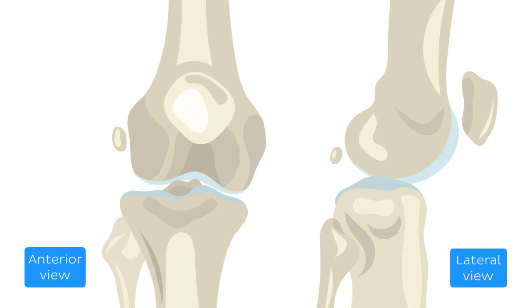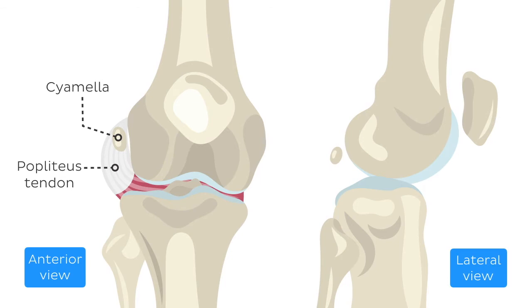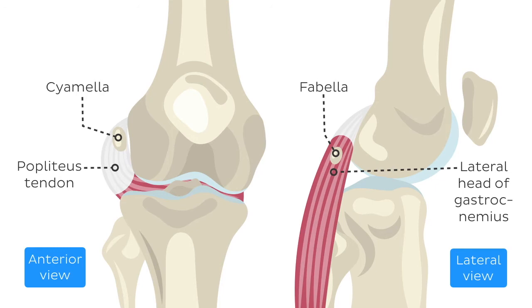Cyamella and fabella are less known. However, you might end up being asked to name the sesamoid bones of the leg, so here's how to do that properly while being all-inclusive: patella, cyamella, fabella. The cyamella is a sesamoid bone usually embedded within the popliteus tendon, while the fabella usually sits within the tendon of the lateral head of the gastrocnemius muscle.